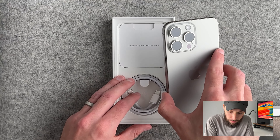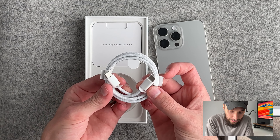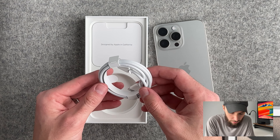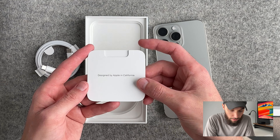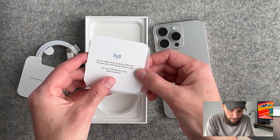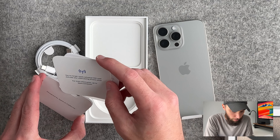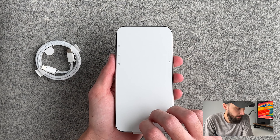Before we get into taking off the seal, we do have the USB-C braided cable — not color matching, but that's okay, I'm going to use MagSafe most likely. It is good that we have a USB-C cable. You have 'Designed in California,' just some little things — eSIM setup info, a sticker, and some more instructions — but we don't really need to go into that. Let's take off the seal.